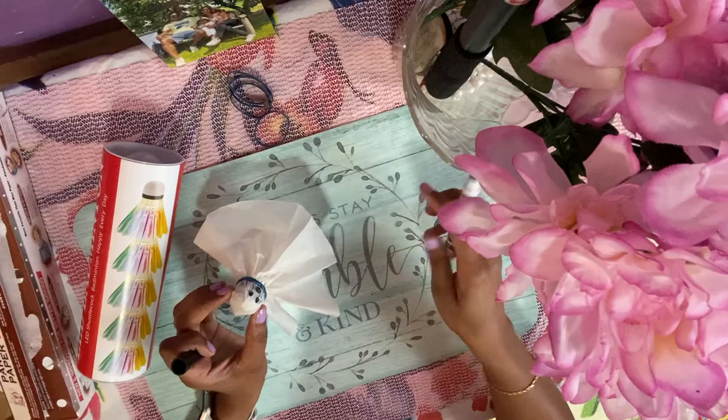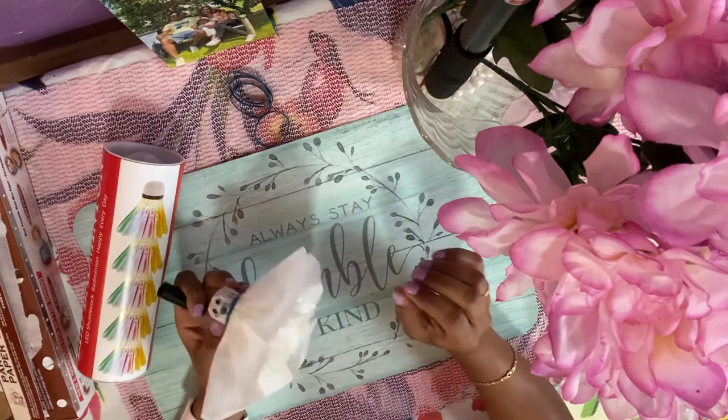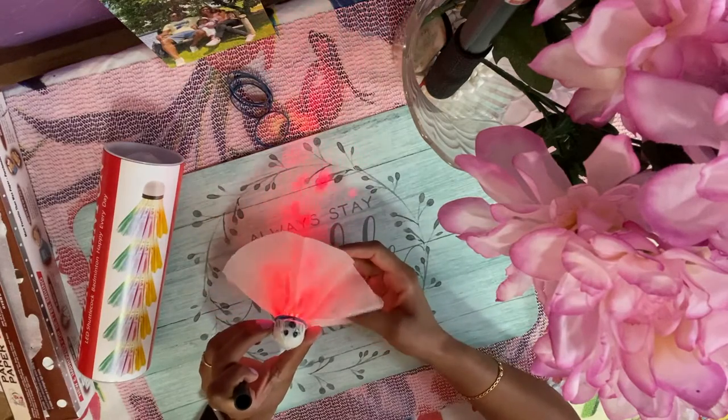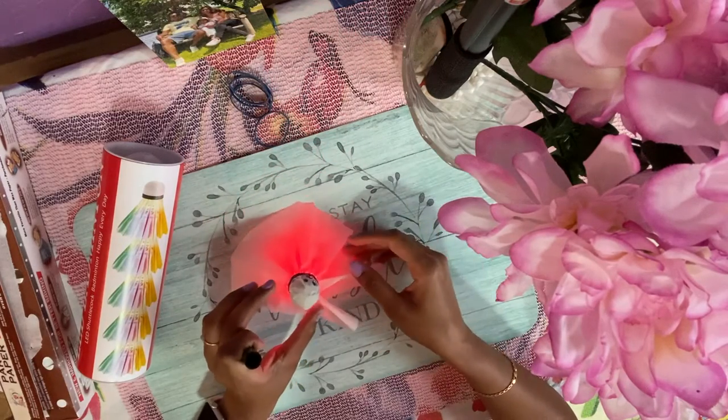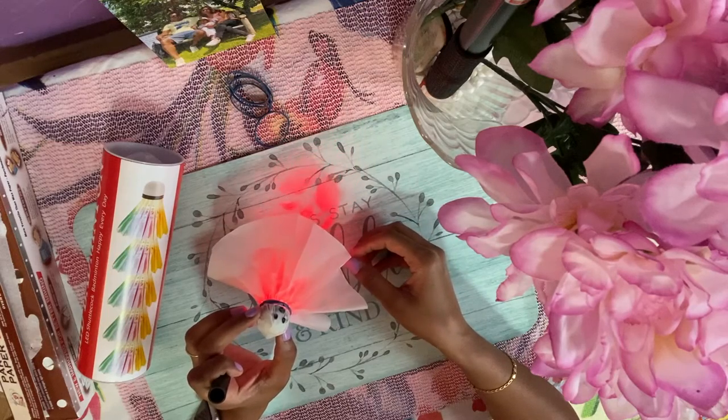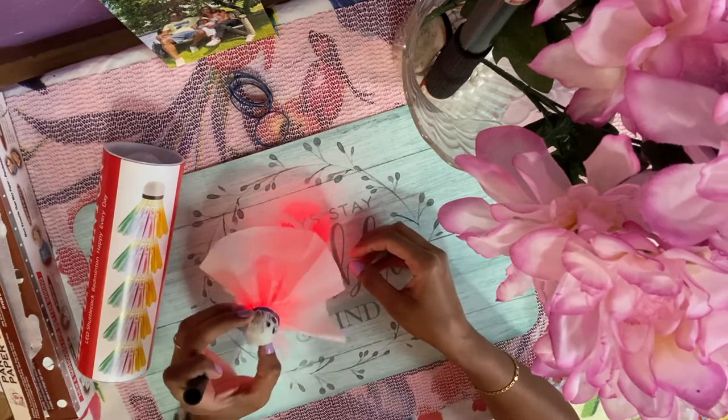This one has a light in it, so I'm going to switch it on — it will look like this. A perfect easy decoration for Halloween. Let me show you how to make the rest of them.